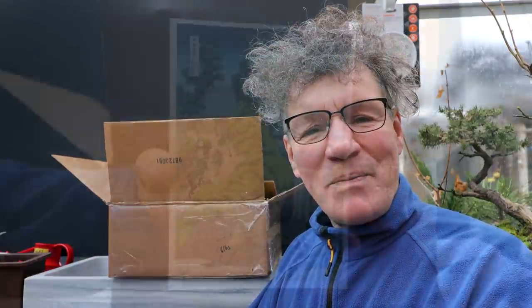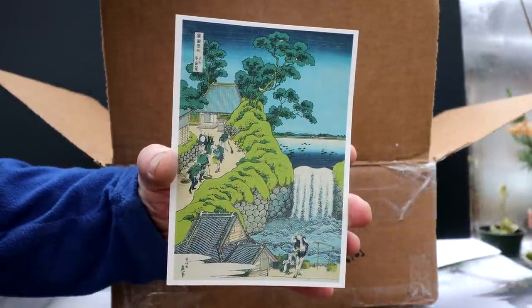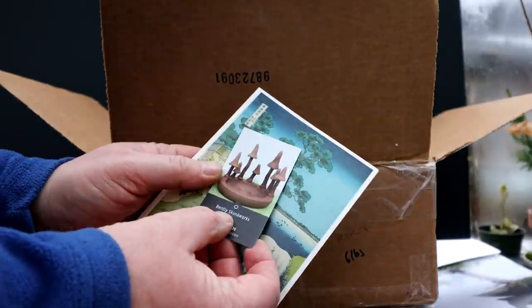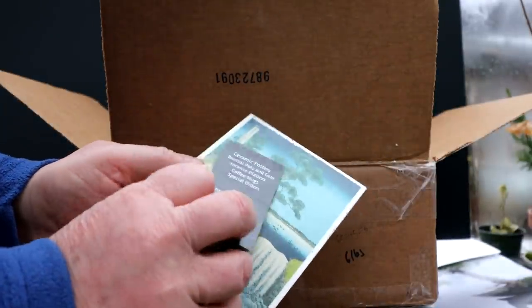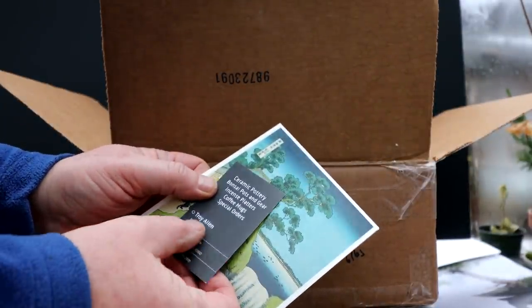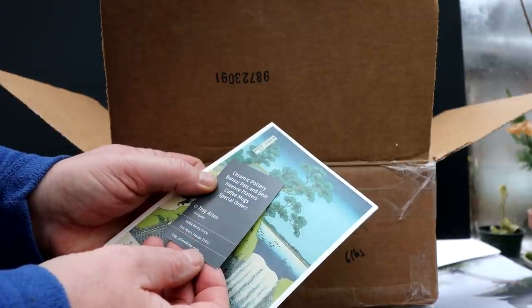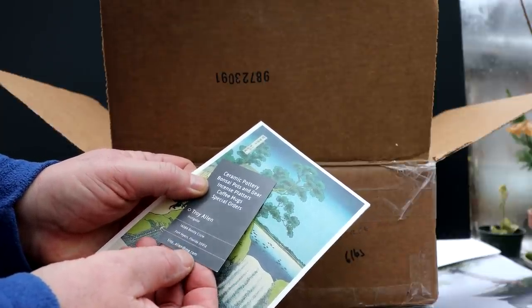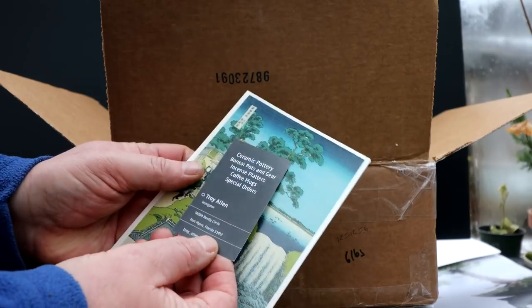Earlier in the year, Troy from Fort Myers in Florida, USA contacted me and wanted to send me a gift and it arrived just in time for Christmas. Troy sent me this really cool card. Thanks, Troy. Here's his card — Bentley Skunk Works, Troy Allen, Fort Myers, Florida. Troy underscore Allen at me.com. You can check out his website.